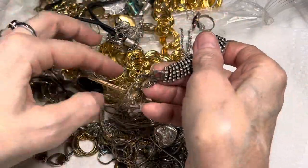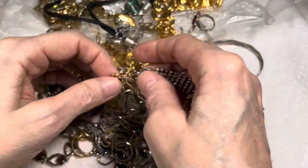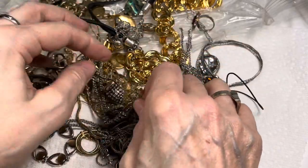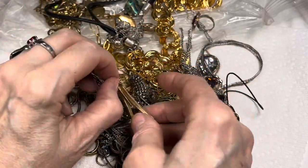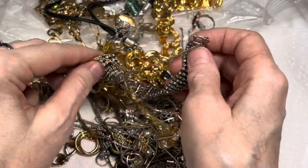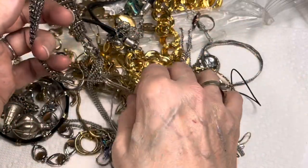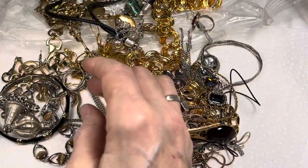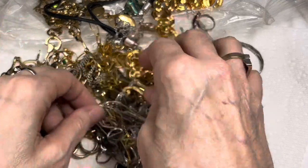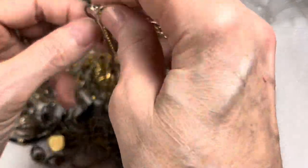Oh, that's a gorgeous rhinestone-y kind of piece. Can't wait to see that. Can't wait to see this necklace. It's got a safety chain with it — that usually means it's something nice. So hard to put that aside but it's okay, we'll get to it in time.